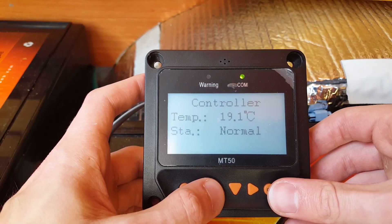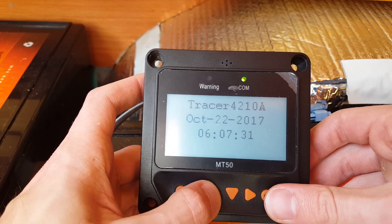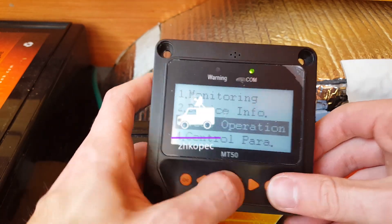The charge controller is one of the main components when you're setting and planning out your solar system. This piece takes the energy from the solar panels and controls it.